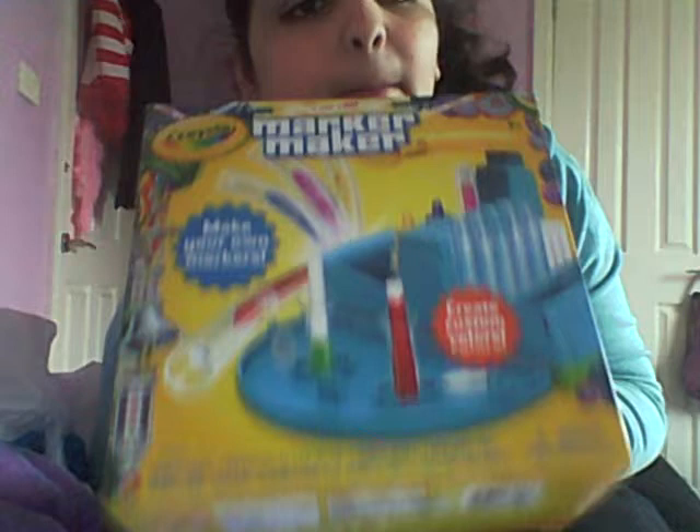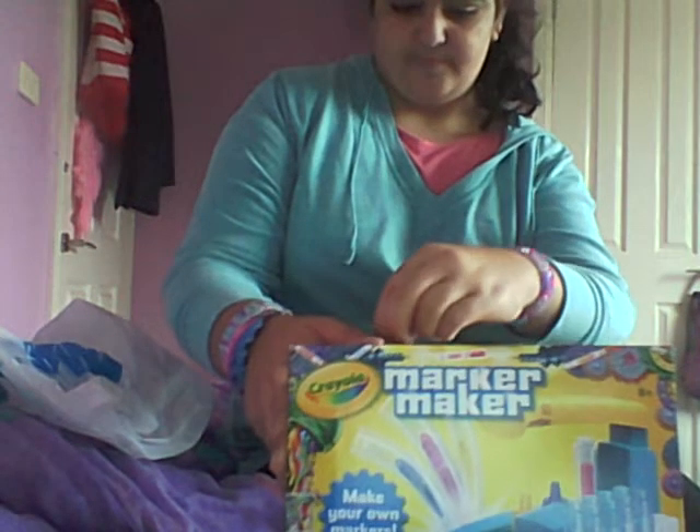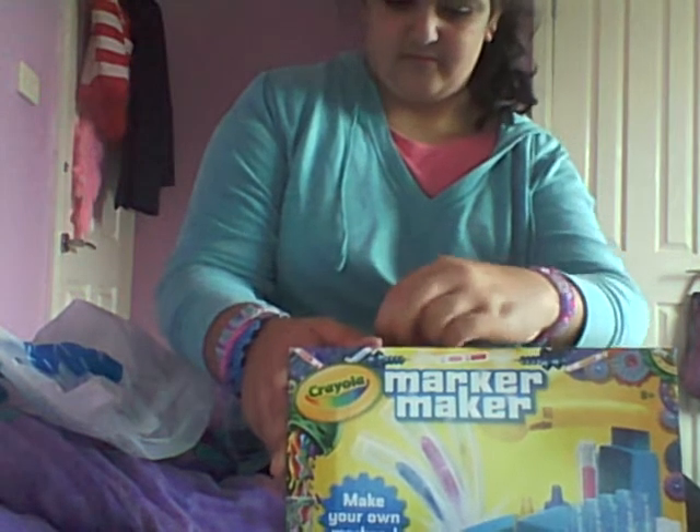Hey guys, I've got another unboxing for you. I've seen it on YouTube everywhere, and I went to my record for this one because I bought it finally. I've been wanting a product from Crayola Marker Maker. It cost $30, so yeah, it's like alright.